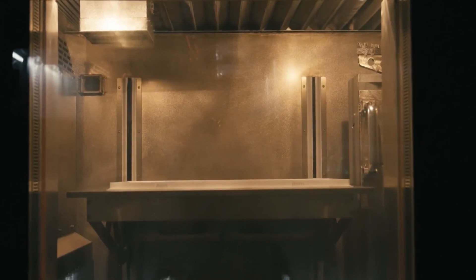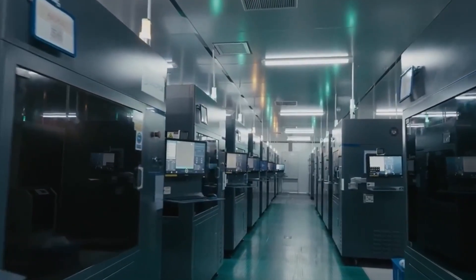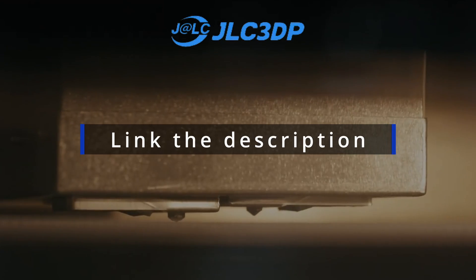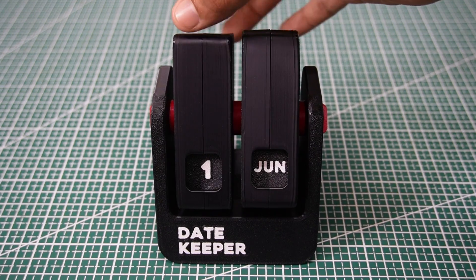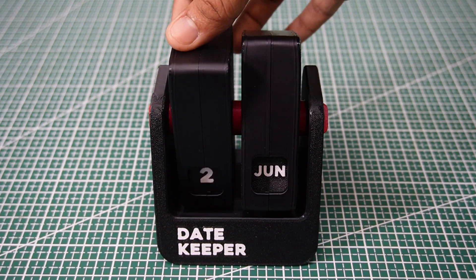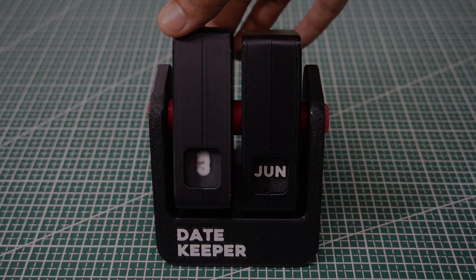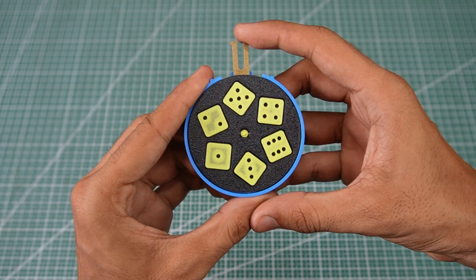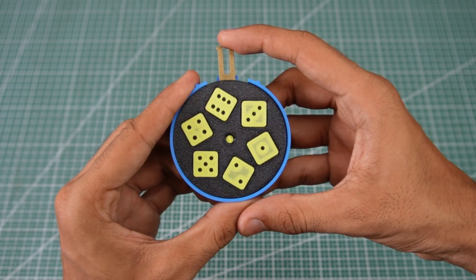No sanding, no adjustments. If you want to try something similar or get your own models professionally printed, I've added the link to JLC3DP in the video description. Let me know in the comments which of these five models was your favorite, and don't forget to like and subscribe if you love these kinds of mechanical or functional 3D projects. See you in the next one.